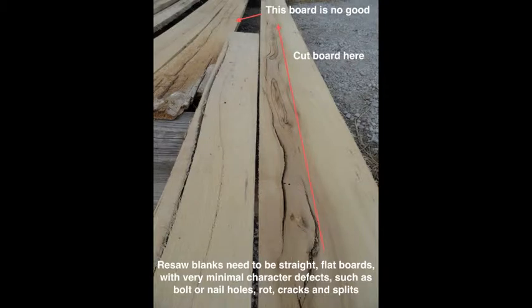Resaw blanks need to be straight, flat boards with very minimal character defects such as bolt or nail holes, rot, cracks, and splits.